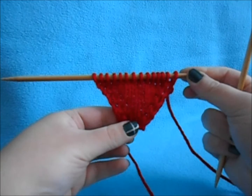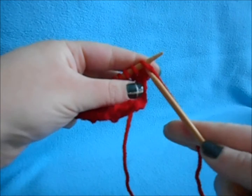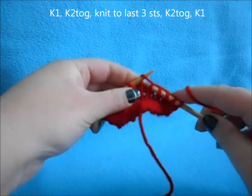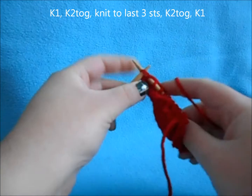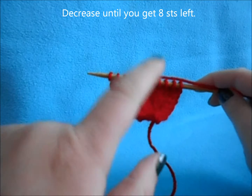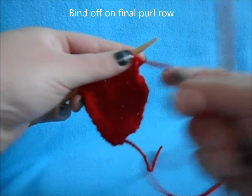Once you have your 14 stitches, this is what your petal should look like. Now we're going to be decreasing the petal. On every right side row, knit one, knit two together, knit all the way to your last three stitches, then knit two together and knit one. Still purl all your wrong side rows. On every right side row keep decreasing one stitch on either side until you end up with eight stitches.